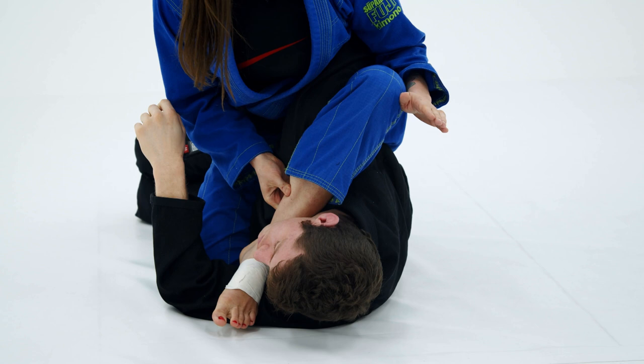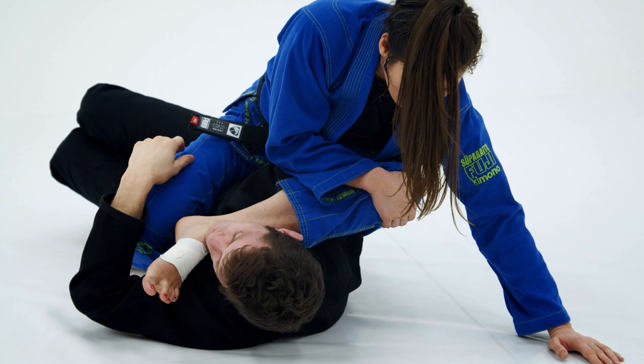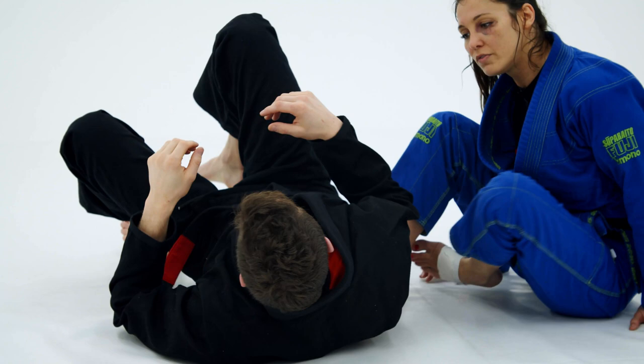Once my leg is across the face, I re-grip my knee and I'm pulling everything in tightly. I post out on the mat, and I'm not just dropping to the mat — I'm actually swinging my hips as I lift my knee to the ceiling. So I'm coming here, rotating like so, and it's a shoulder lock from there.